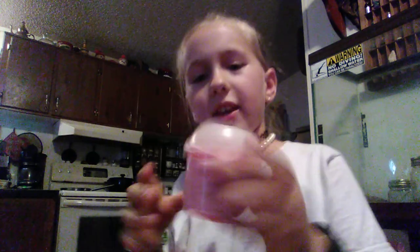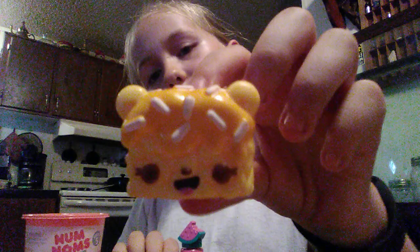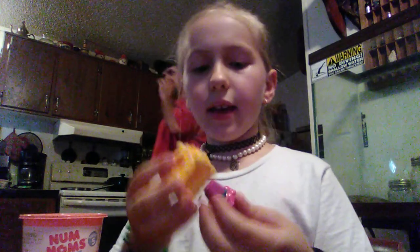I've got a num-num I'm going to share with you guys. It's in this container right here. It is Series 5. There's also this nail polish, and it is watermelon in it. It has a really strong watermelon smell. It's a little crazy.